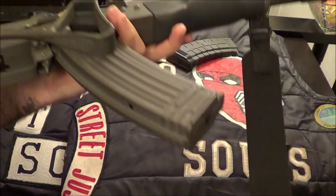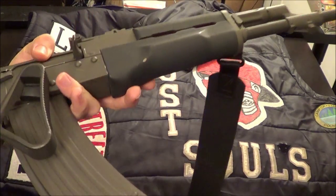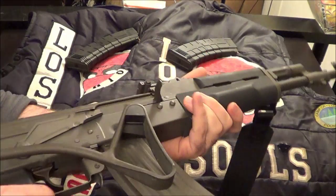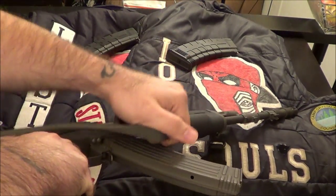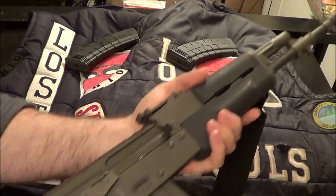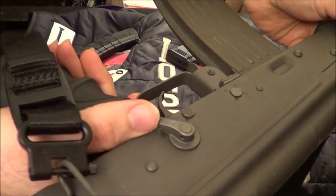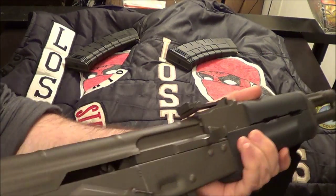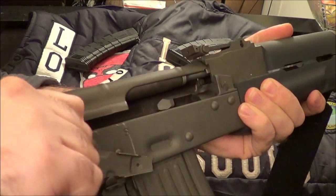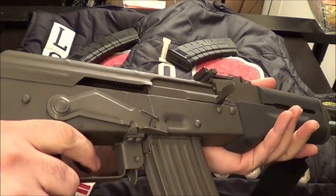I threw this little sling on it just to see what it looks like — it's something I had laying around, not something I'd actually use. Let's pop this open. You've got your safety lever here, it also goes all the way through to the other side so you can pop the safety that way. It's clear. God, I love that sound.